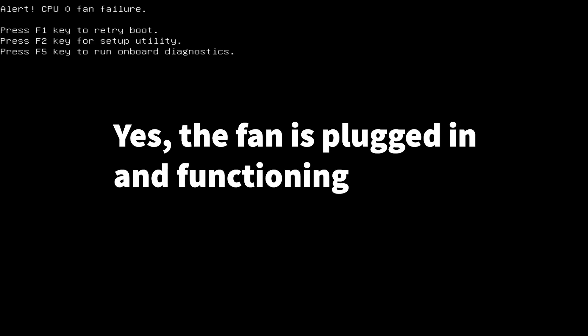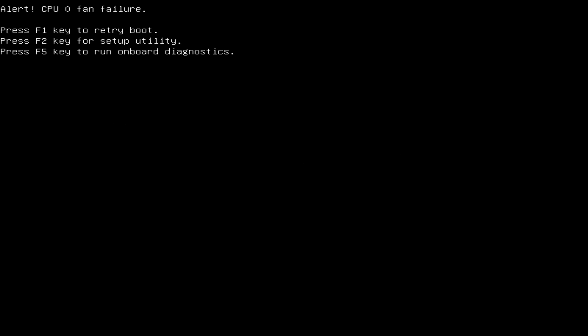With the Noctua heat sink installed we get a fan error at post that requires us to press F1 to boot into Windows. We haven't found a fix for this.